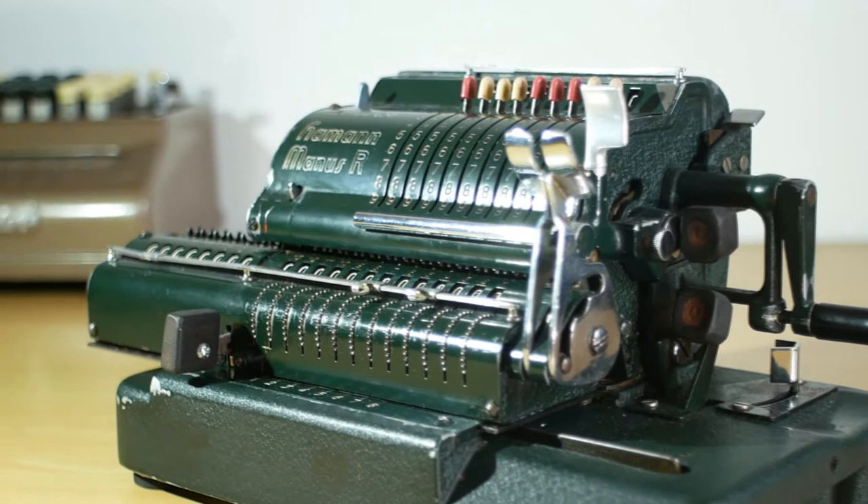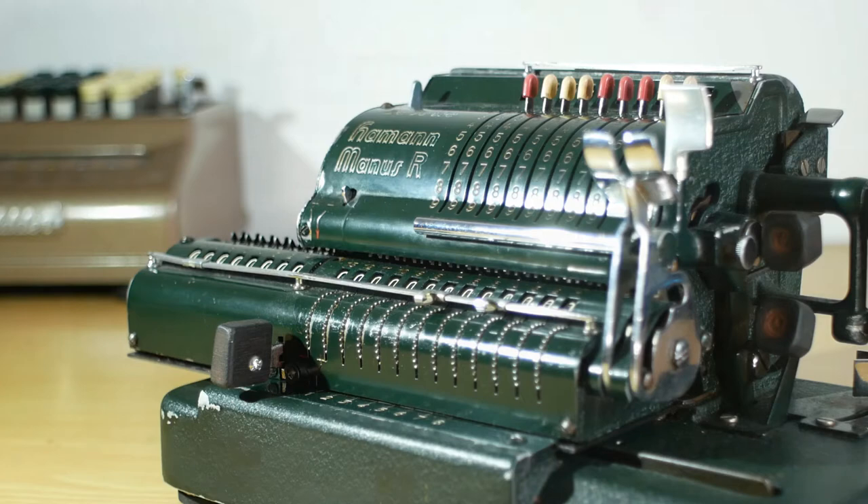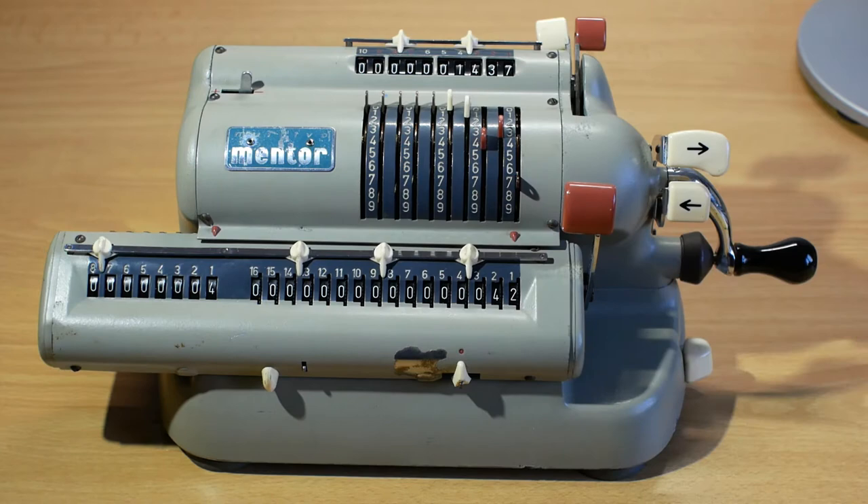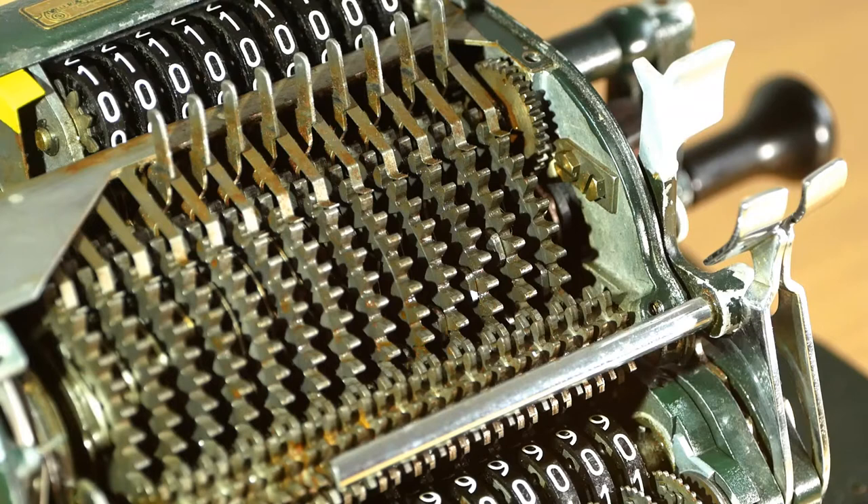For today's video we're taking a look at a Heyman-Manus Model R mechanical calculator made in Germany in the 1950s. The Heyman-Manus looks much like other pinwheel calculators such as this Maldiva Mentor which we looked at in a previous video. But the Heyman-Manus isn't actually a pinwheel calculator — it uses a different system internally which we'll take a look at later on.